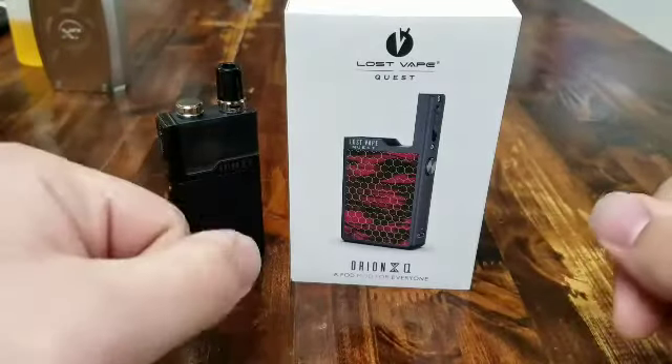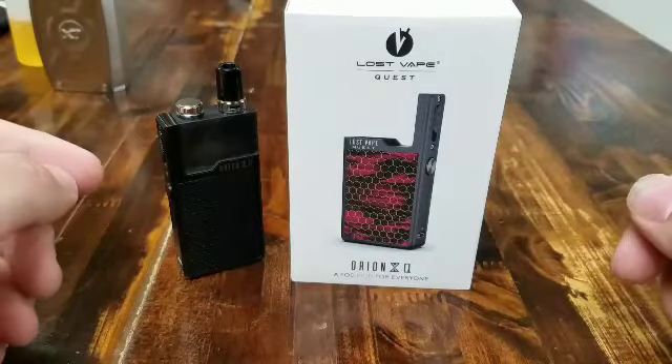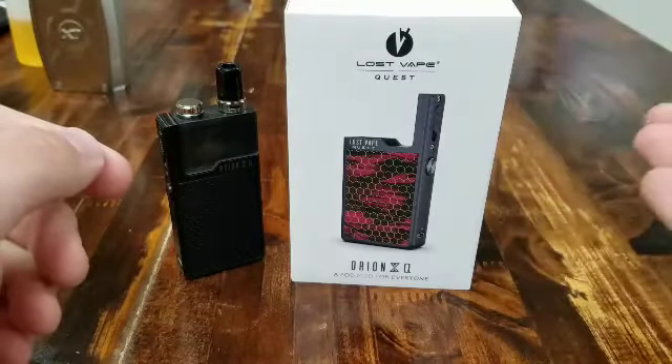What's up guys, it's Chris down here at Mellow Vapes in Indian Land coming at you with a product video. Today we're going to be talking about the Lost Vape Quest or Orion Q as you may see it — it's kind of referred to as either the Quest or the Orion Q.